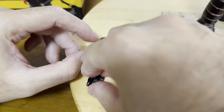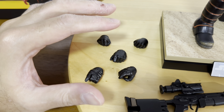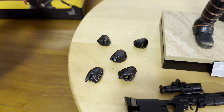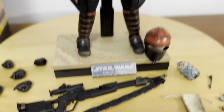The wrists are smaller, characteristic of a female's hand. Excellent quality and details for Fennec Shand's hands as well.